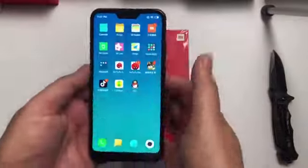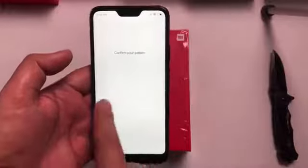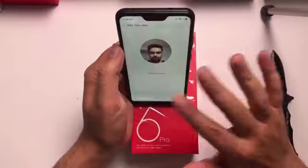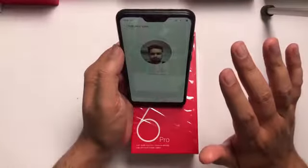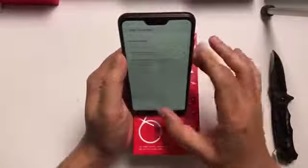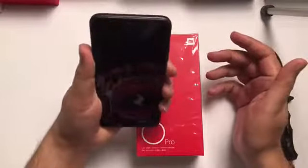Now let's see the face unlock feature of this phone. Loading the camera is taking a long time. It's done — let's check it. It's not so quick.